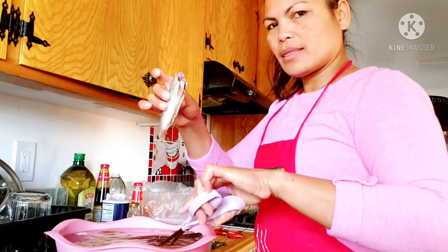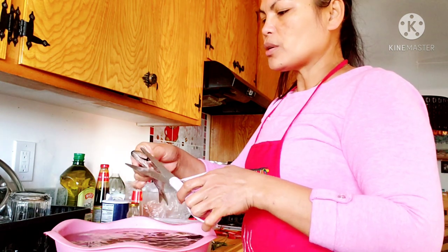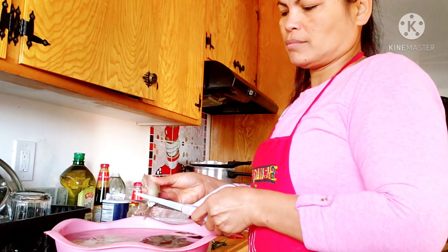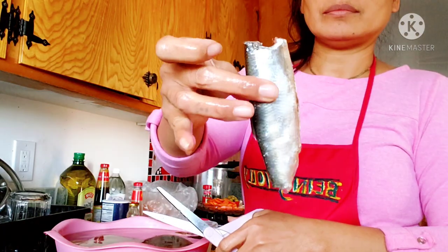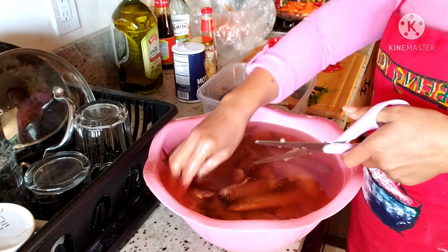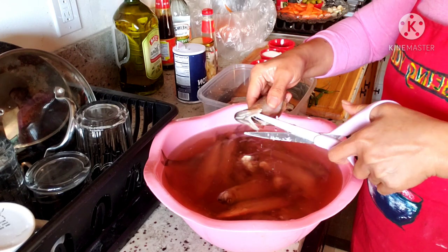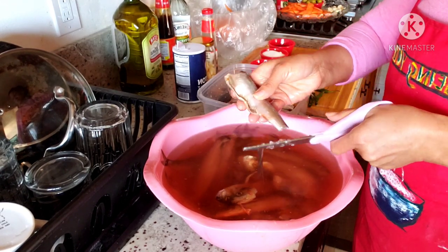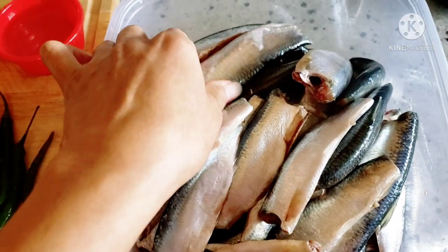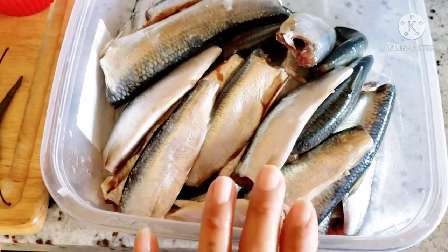We are going to cut the head of the fish after we soak them — the head and the tail like this. After we cut the head and the tail of the fish, we don't need to wash them because we are going to need the salt anyway. We just have to reduce the salt on it. Our fish is ready.